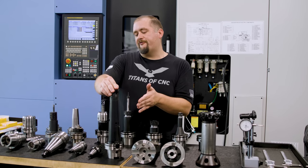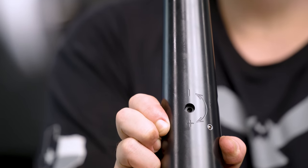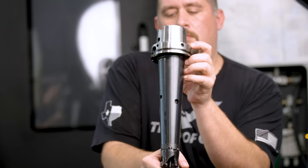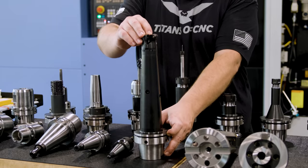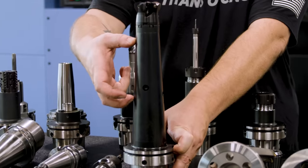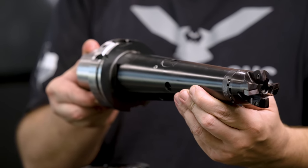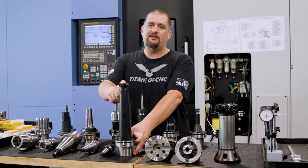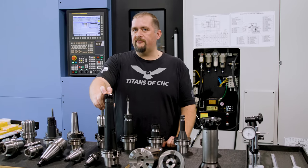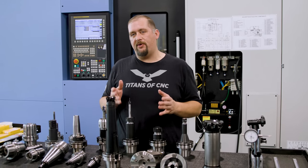We also have dampened holders. These are super cool, especially for complicated mold work where you need a lot of reach but also a good surface finish. This tool is almost 12 inches long. The dampening works via a tungsten core that moves up and down to adjust the harmonics of the cutter body, allowing you to tune your tool to the specific harmonics of your machine frame so you can still get a good finish with tremendous stick out. Dampened tool holders are also great for plunge milling, where you need that extended reach to plunge all the way down the side of your part.